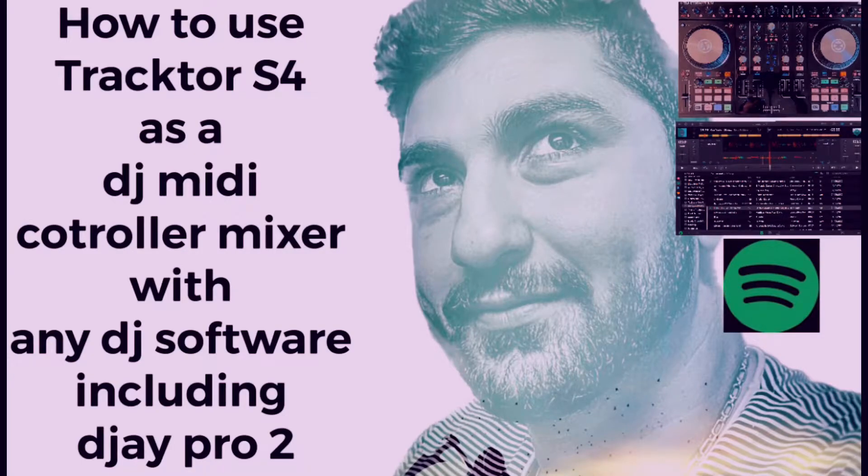Hey everyone, welcome to One Minute Music Tips. We'd like to show you how you can connect the Traktor S4 or any other MIDI controller mixer to a DJ software.